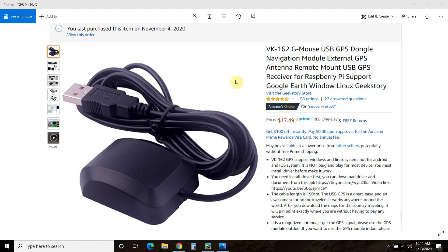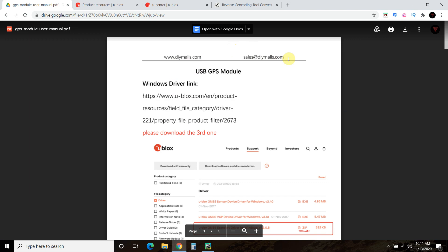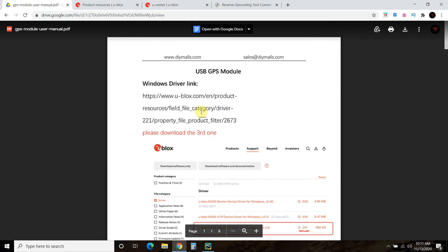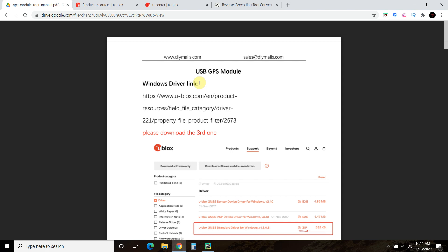I purchased this $18 USB GPS from Amazon. It came with no manual when it arrived, but it did have a URL to the manual. It's tiny — really small. Anytime you buy a Chinese-made USB GPS, you always have to install the driver yourself — it's not plug and play.